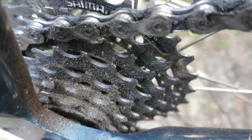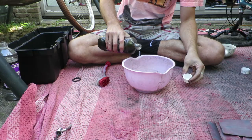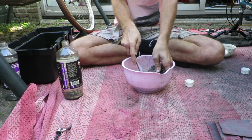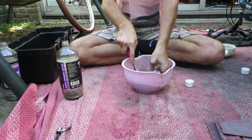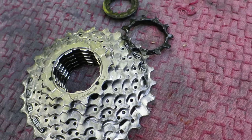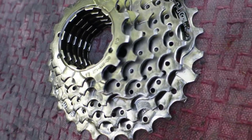For parts that are too big to fit into an old peanut butter jar, I use a salad bowl. The main benefit of the salad bowl is that it's big enough to submerge parts like chain rings, cassettes, and derailleurs, but small enough that you don't need a ton of liquid to fill it. I mainly use paint thinner to clean parts in it and use an old dishwashing brush with it.